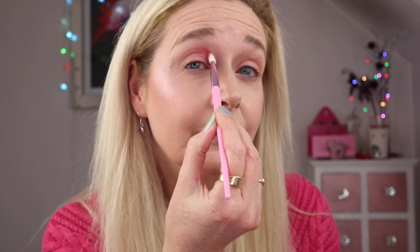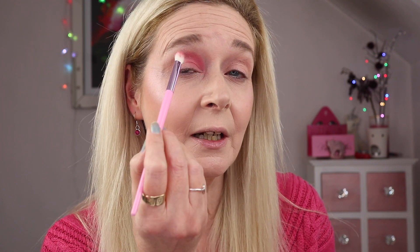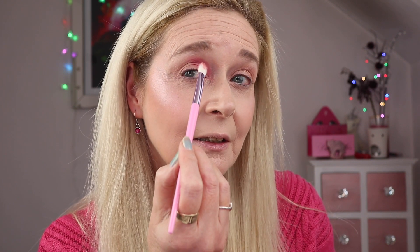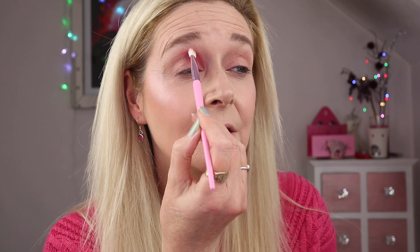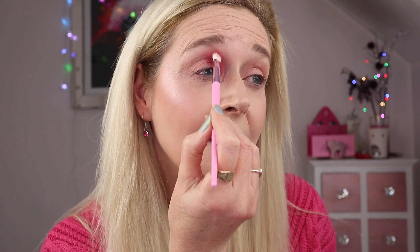I kind of wrote it off as a neutral and thought it would be fine just to start my crease, but I really really like that. My vision for this look is to have it almost like a reverse smoky eye — quite deep in the inner corner and then fading out to the outer corner. I'm going to build up a lot of pigment in this inner corner and up to my brow, and it's giving me such a beautiful salmon-toned pink base.